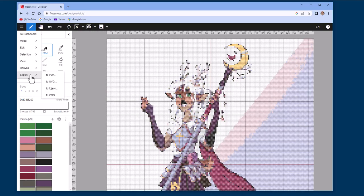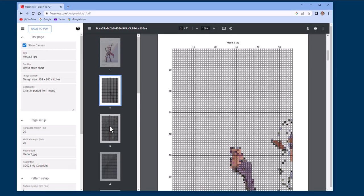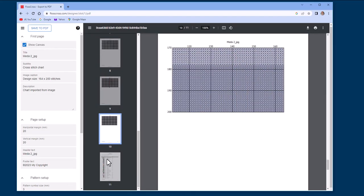So I decided to export to PDF, print the last page with the list, and then take it to Michaels to select the threads. Most helpful was the DMC palette it suggested.